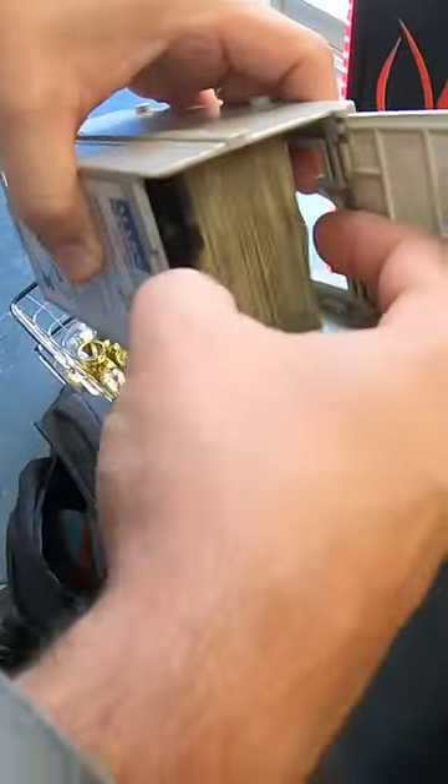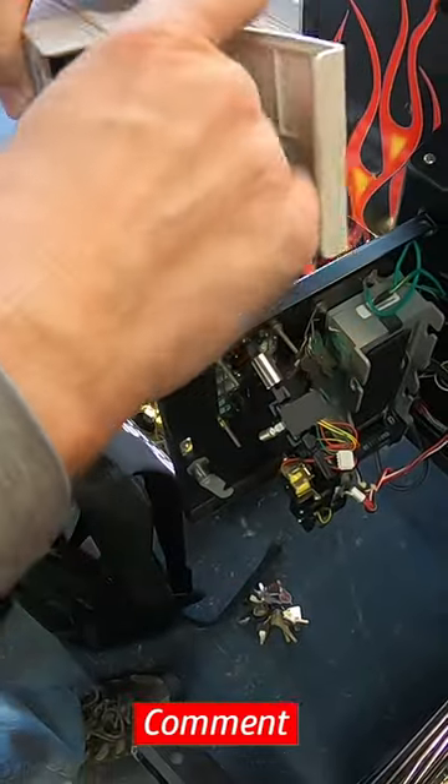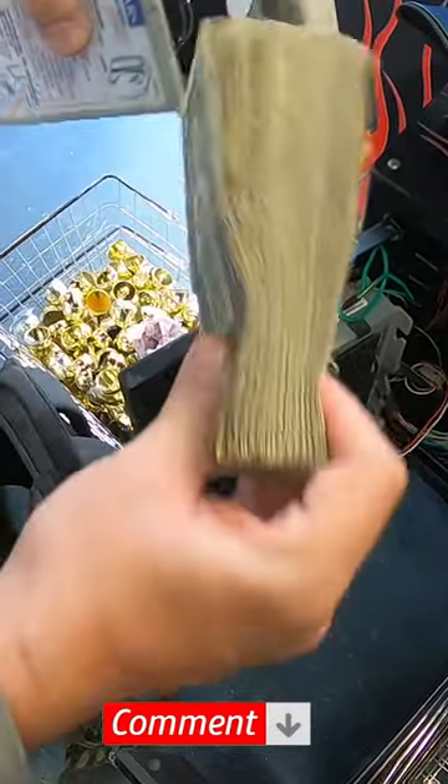Let's go ahead and collect the bills from the bill box — as you can see it's a nice fat stack. I want you all to put in the comments how much money you think is here in this machine for this collection. Put it in the comments and let us know.